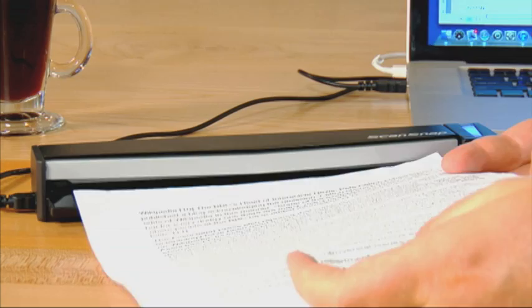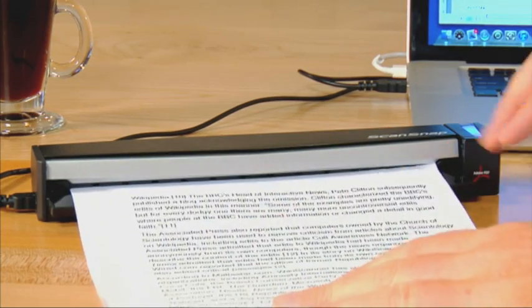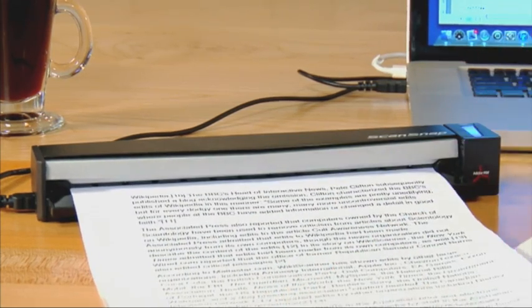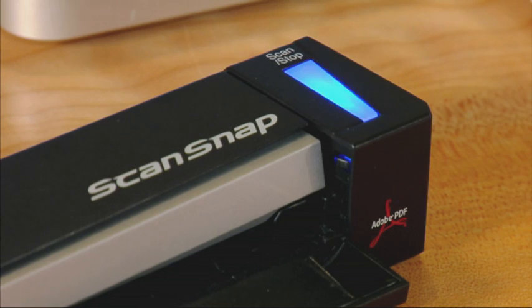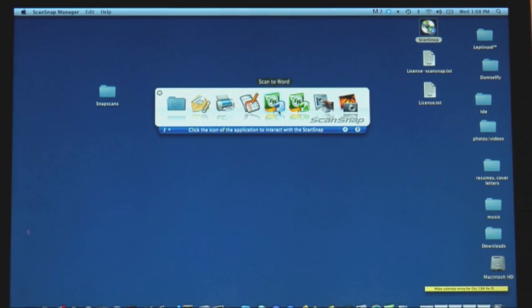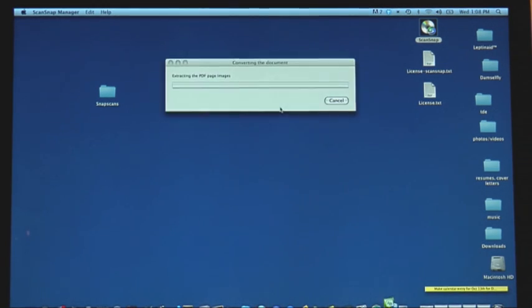So let's put this baby to the test. First up, we'll see how it does with a standard sheet of black and white text — a fairly large font size. As you can see, that goes through pretty quickly. It then asks if I'm finished scanning or if I've got more paper to put in. We're going with one page, so I click the stop button and it brings up this quick menu. We want to put it into Word because we want to find out if we can make editable changes right on the screen — this is where the OCR software is going to work.